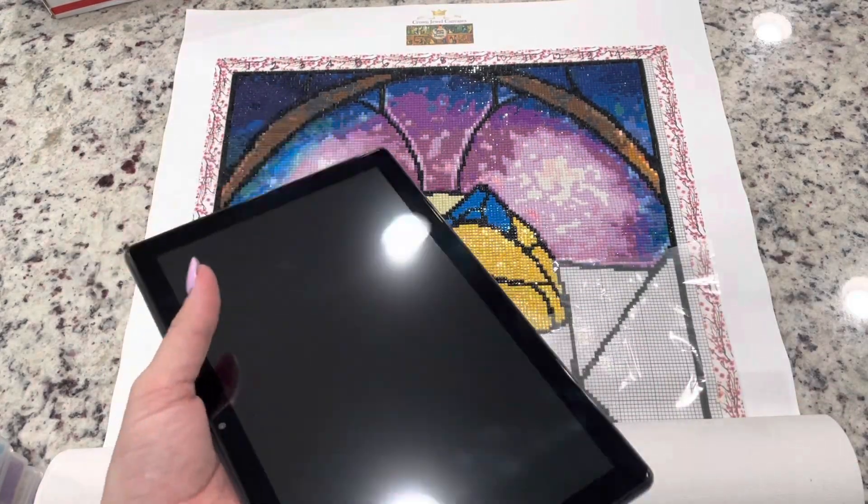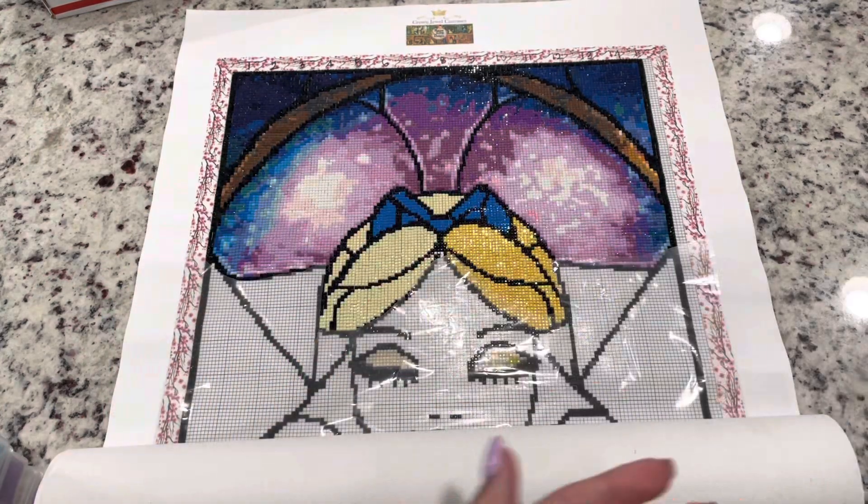And then I got this tablet. It's just a really inexpensive tablet — I think it was about $90. I purchased it off Amazon, it's not a name brand, but it's worked out great. I purchased it for the app Pattern Keeper. I downloaded my pattern into it and oh my gosh, it's amazing. It really is just so helpful.